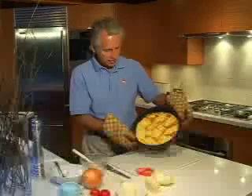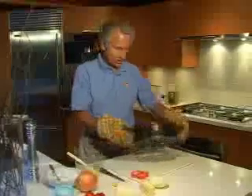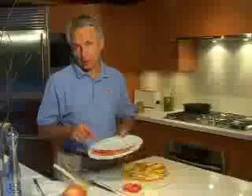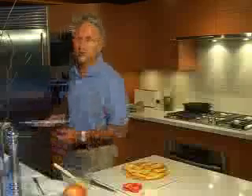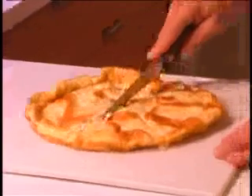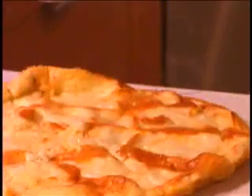Look how nice and brown that got under the broiler. We just slide it out of the pan onto the cutting board, let it cool down for a minute, and then we're going to cut it into wedges. While we're waiting, I'm going to take my pre-cooked bacon — I take the easy way out and buy pre-cooked bacon that you can microwave, and it just takes a few seconds. This was six eggs, so I like to cut it into six wedges.